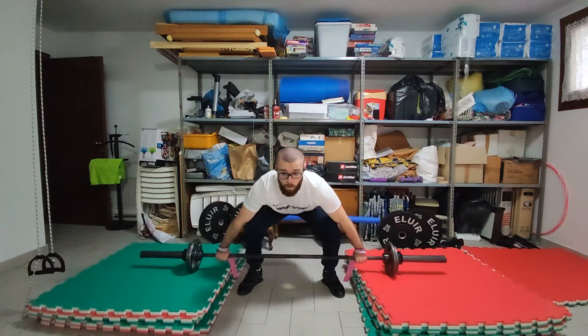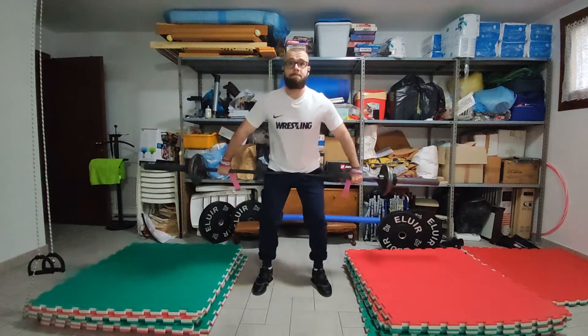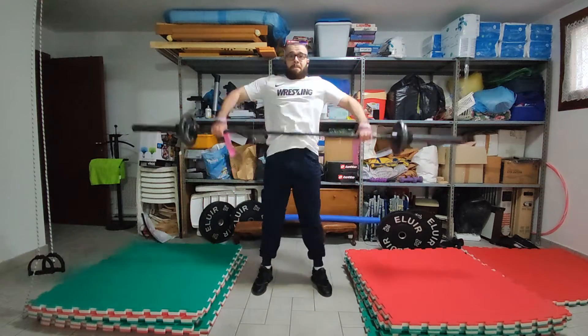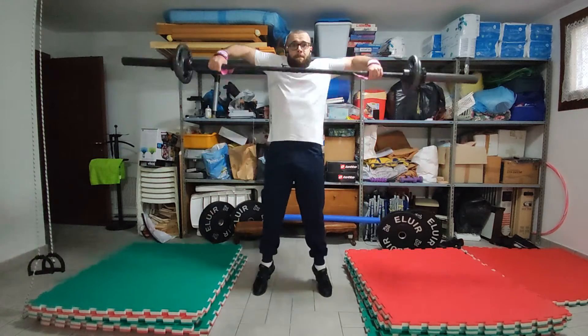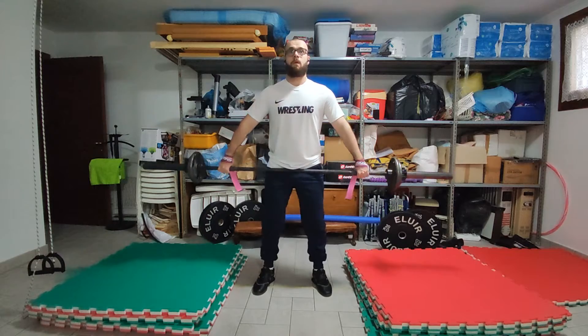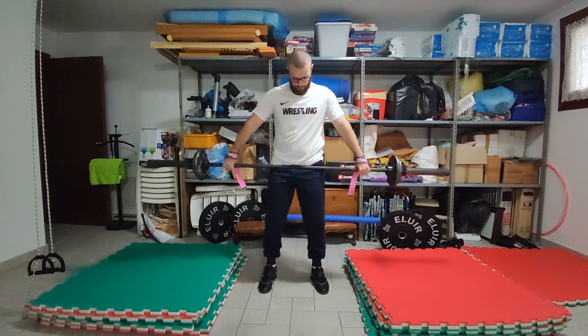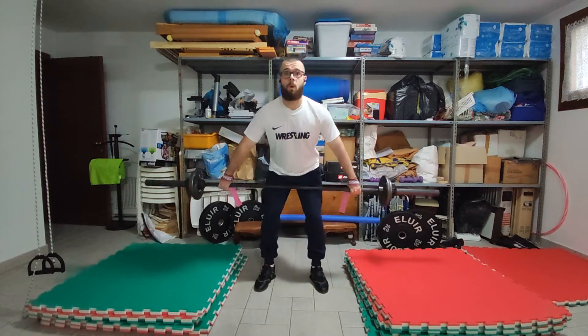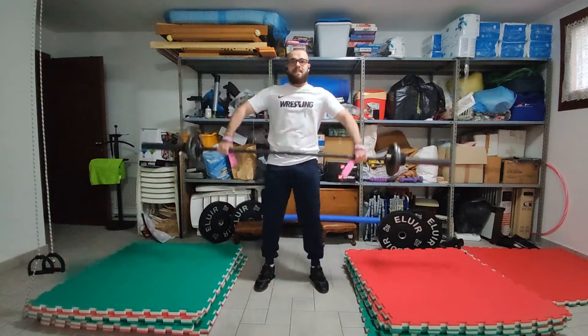Another thing that I feel like I'm doing wrong a lot is basically how I'm gripping the bar, because it's really inconsistent. The grip here is decent, but if you look at the previous clip, you could clearly see that one hand was lower than the other. And even now when I pull, look at my arms — they are in a different position. I don't understand if it's because of my shoulder mobility, or the way I'm gripping, or something else.